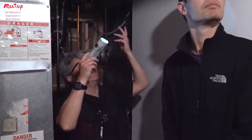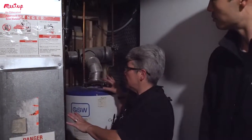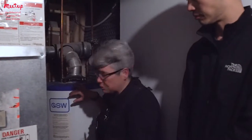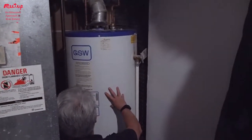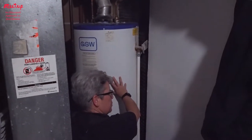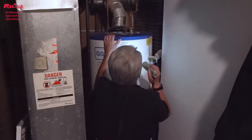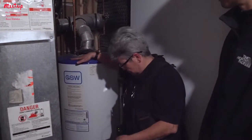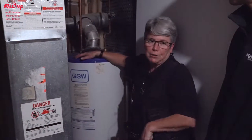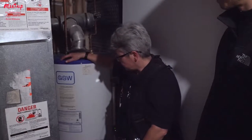I don't see any major issues here — it just needs a little cleaning. This water heater's age is from 1997, so it's about 20 years old. These can last a long time — I've seen 30-year-old water heaters. It's just a matter of keeping them in good condition.